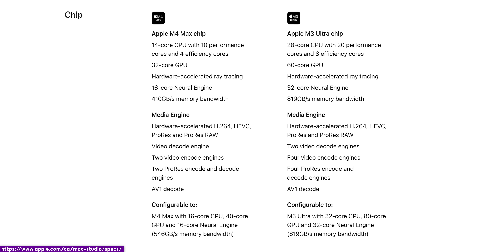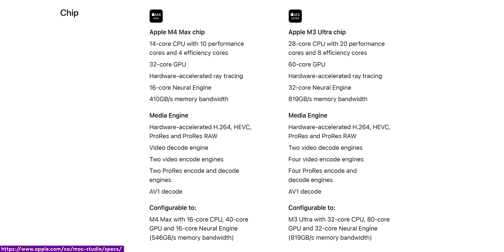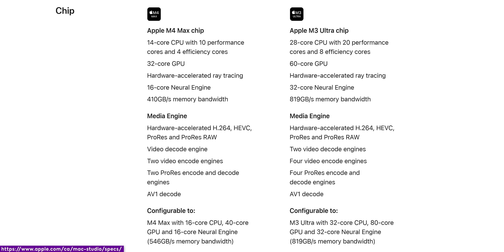Another thing worth noting is that Apple doesn't have a clear flagship with the Mac Studio anymore. They obviously have one that costs more — the M3 Ultra version — but the M4 Max version may end up outperforming it in some cases. We don't have an M4 Max yet, but we do have an M4 Pro machine, and we found that in cases where single-threaded CPU performance is more important than a big beefy GPU or lots of CPU cores, it could end up being the more performant option. Of course, you'll also be limited to a maximum of 64 gigabytes of memory.